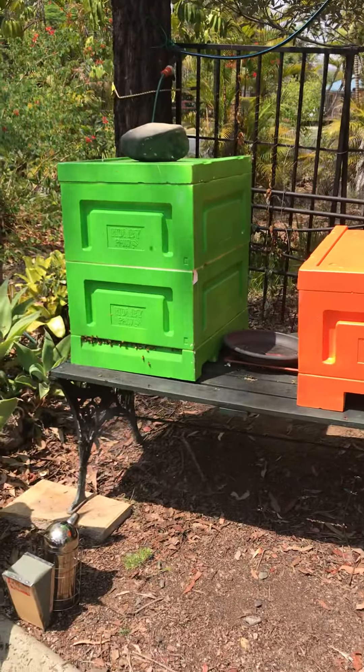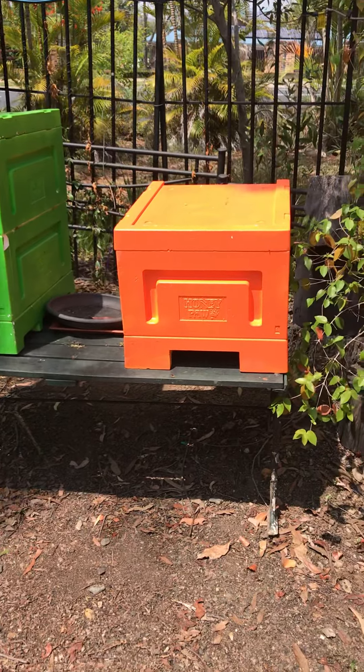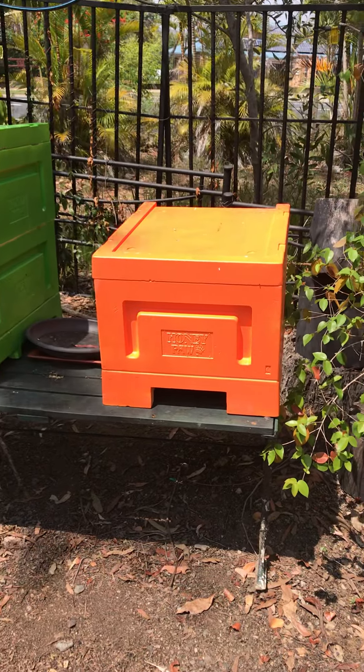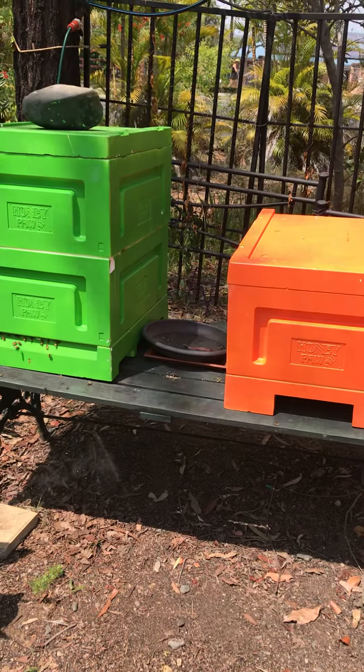With the second brood box on and the start of the next hive, I've only got about five or six frames in there, so I'll need some more frames next week. Then we'll worry about the new queen.